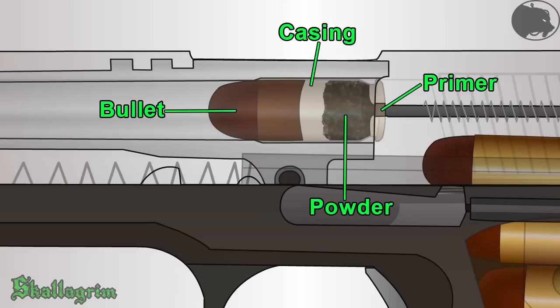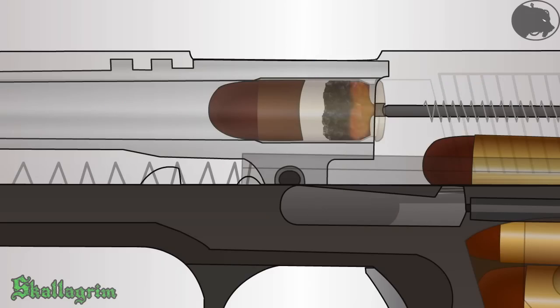When the primer is hit by the firing pin, a chemical reaction inside causes a small explosion which ignites the powder. The powder burns rapidly, which increases the pressure within the enclosed cartridge dramatically.